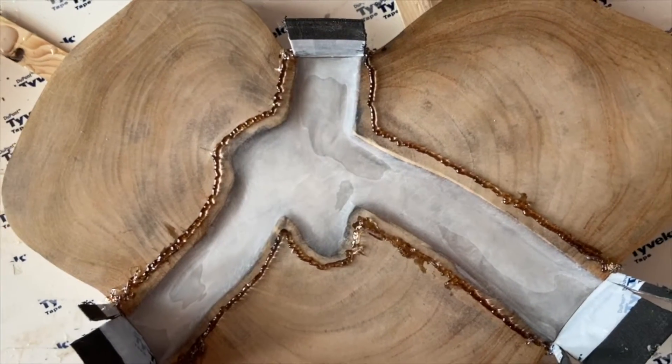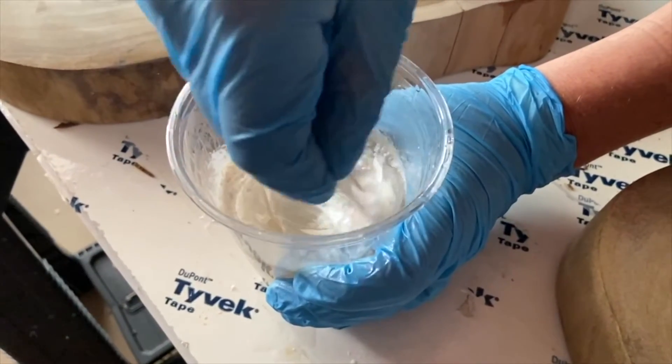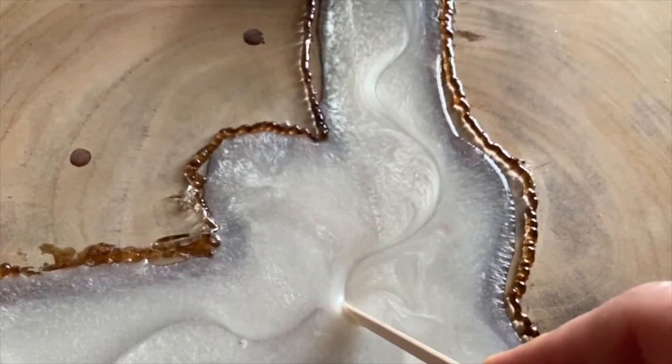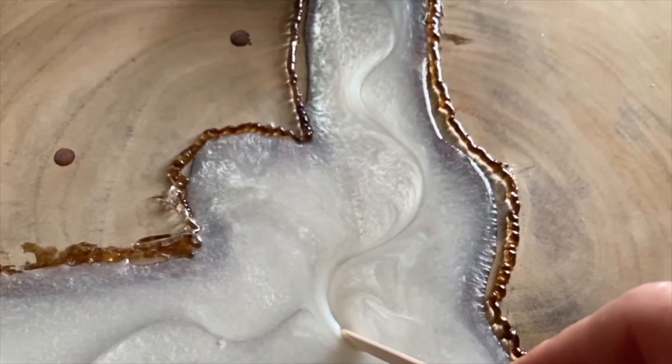Hello everyone and welcome back. As a quick recap, in the last episode you saw me do a re-pour on one of the crosscuts. The reason being is I didn't quite achieve the look I was going for the first time, and that's okay. I sanded it down, remixed resin, added in some pearl white pigment, just a bit more this time so I could create more of an opaque look, and then I used some stylization techniques to create some fun patterns.